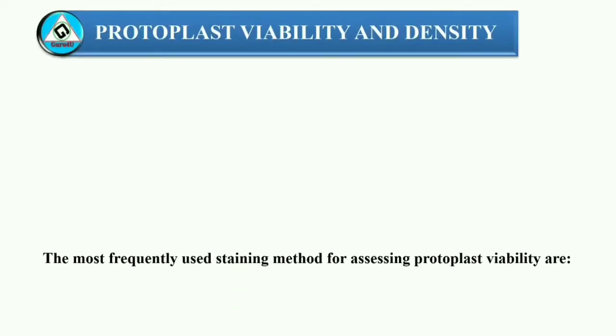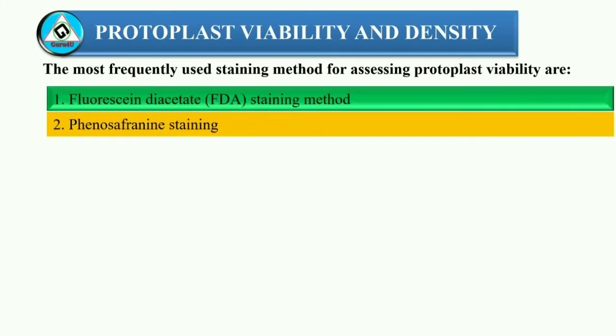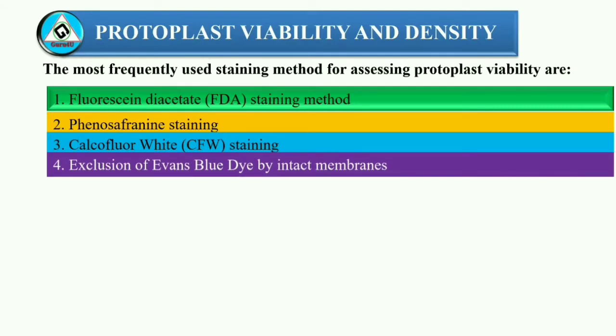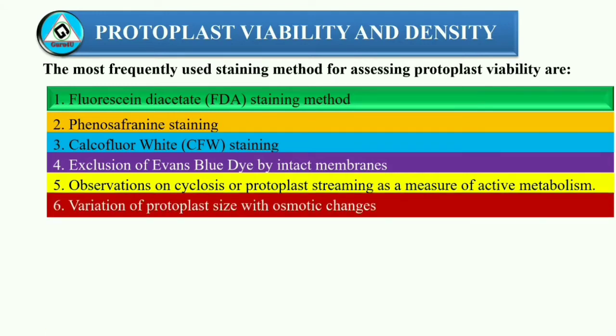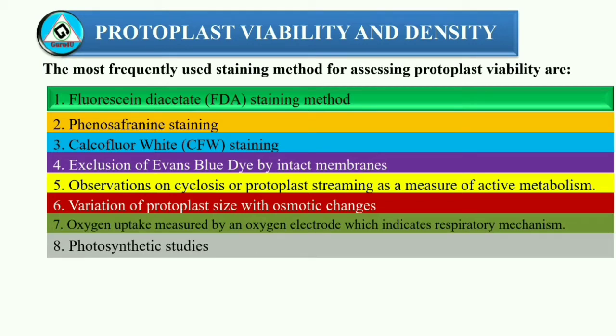Most frequently used staining methods for assessing protoplast viability are: 1. Fluorescein diacetate (FDA) staining method. 2. Phenosafranine staining. 3. Calcofluor white (CFW) staining. 4. Exclusion of Evans blue dye by intact membranes. 5. Observations on cyclosis or protoplast streaming as a measure of active metabolism. 6. Variation of protoplast size with osmotic changes. 7. Oxygen uptake measured by an oxygen electrode, which indicates respiratory mechanism. 8. Photosynthetic studies.